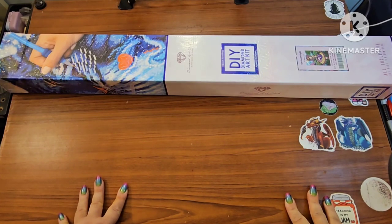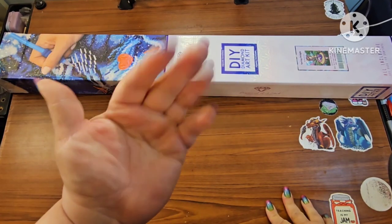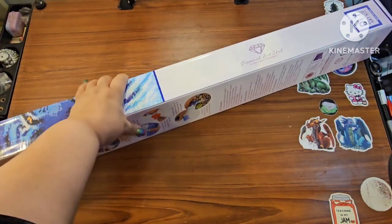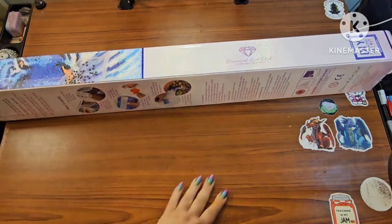Hey guys, this is Brandi, otherwise known as Mysterio Diamonds, and welcome to my channel. If you're new here, hey! Y'all got a little sneak peek at what I'm unboxing.